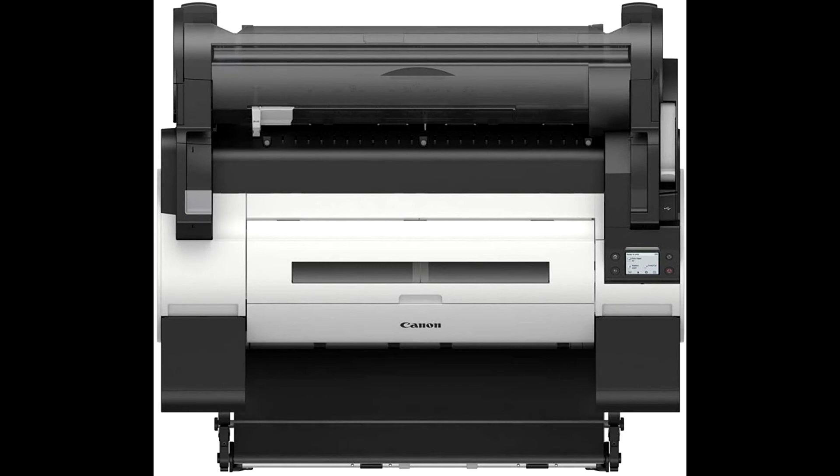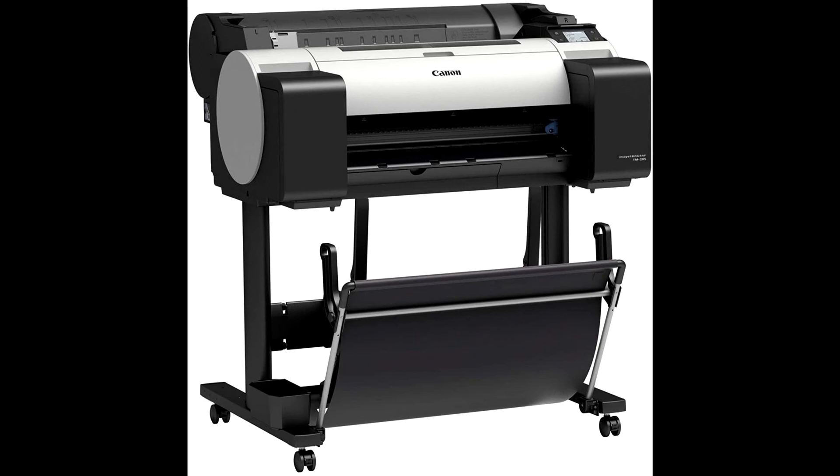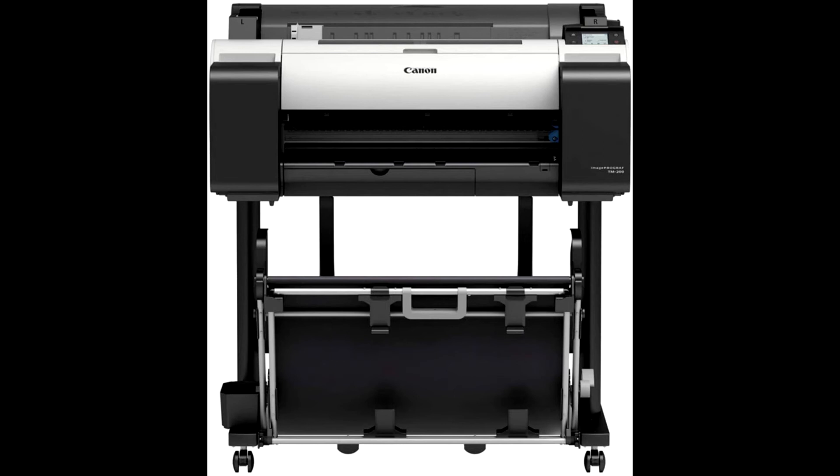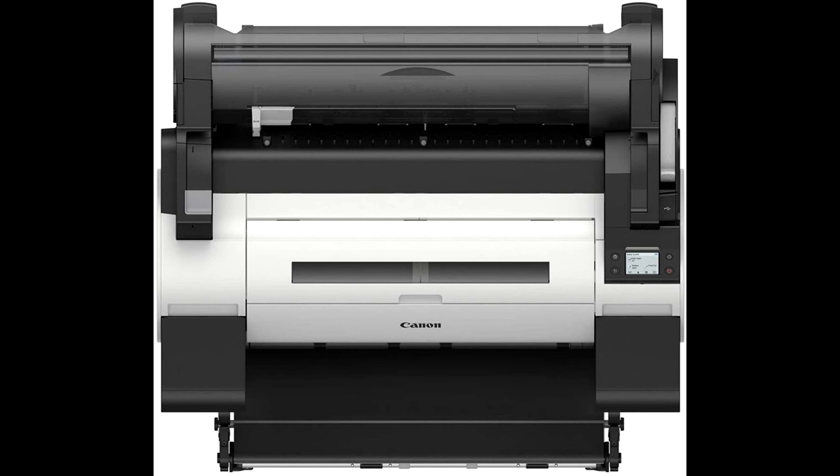The Canon TM200 inkjet plotter printer is durable, providing more than 10 years of service with minimal maintenance. Even plain paper printing is high quality with the five-color full pigment LUCIA TD ink system. Increase print output with the help of a six-channel 1.07-inch optimized print head. The compact flush-fitting design with full front usability maximizes available office space.